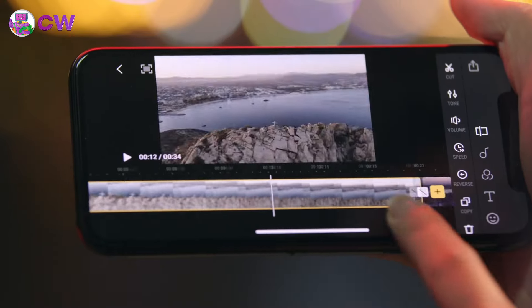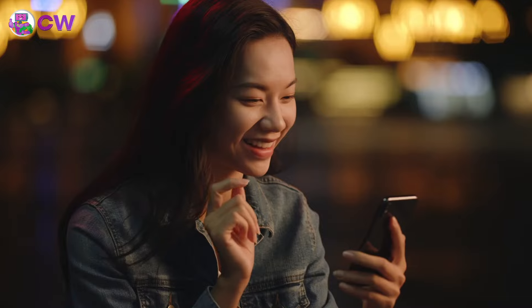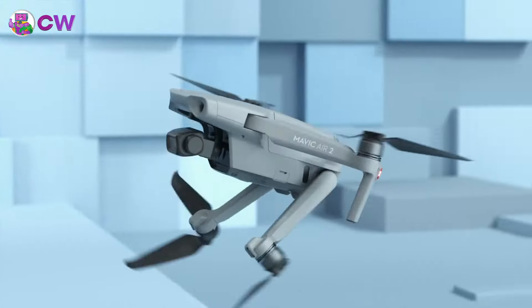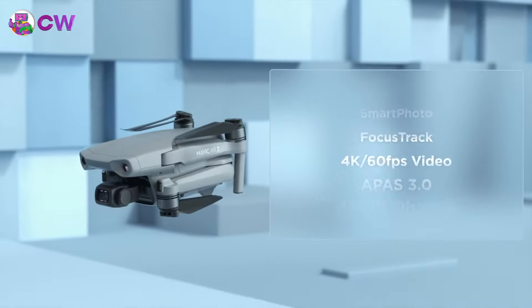But what do I do with all these shots? Here's an idea — use the DJI Fly app to edit and share your moments with just a tap. So, what's different? A whole lot.